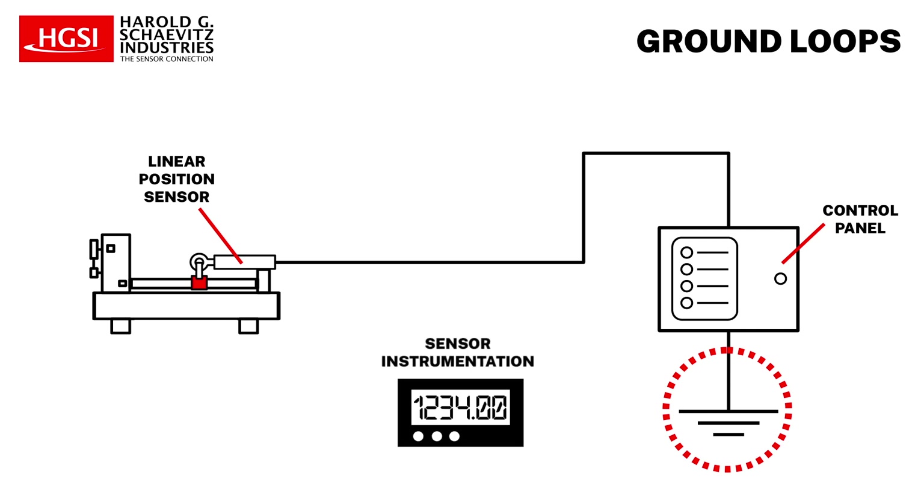For sensor support instrumentation, only a single wire should be connected to the system's master ground from only one ground terminal on the equipment.